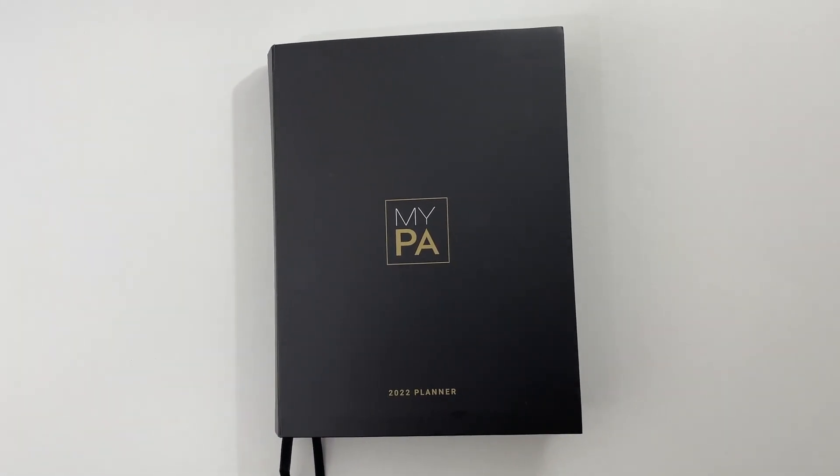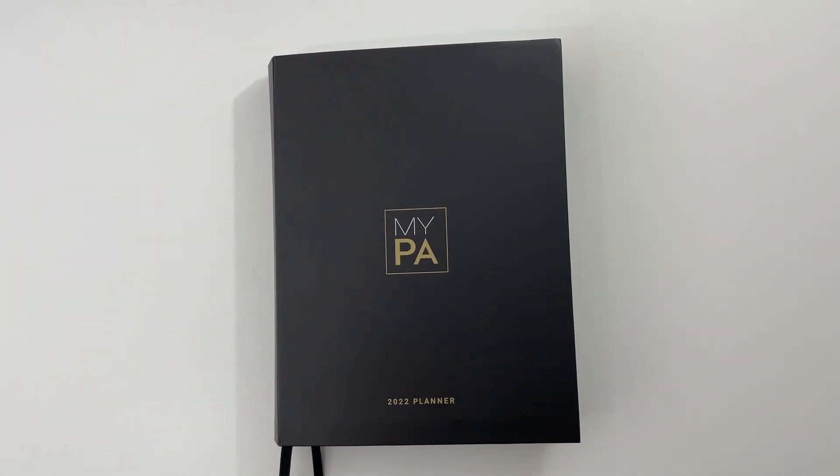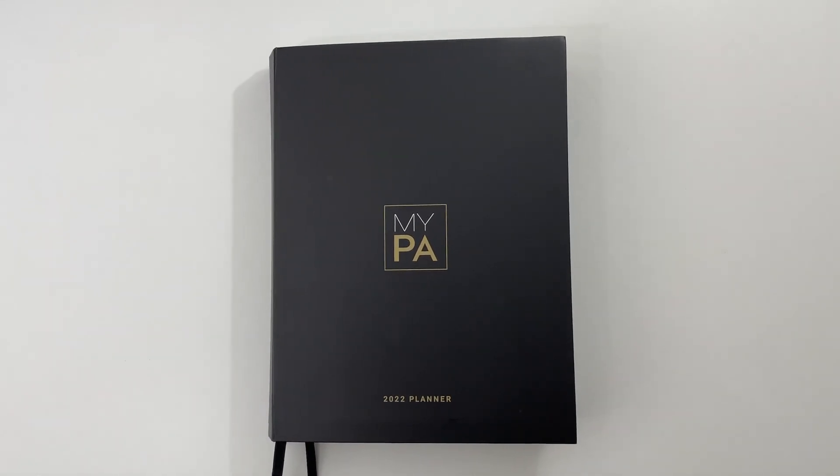I do have to tell you that I received a copy of this planner for free in exchange for doing this review, but if you've seen any of my other reviews on my YouTube channel, you know that I always say what I think regardless of whether I paid for the planner or not.